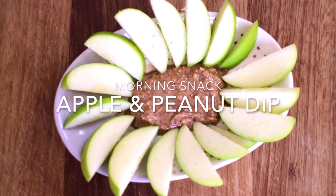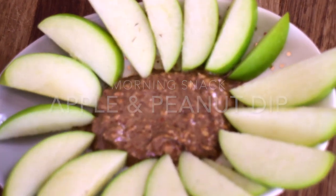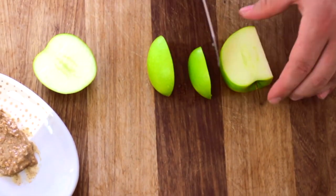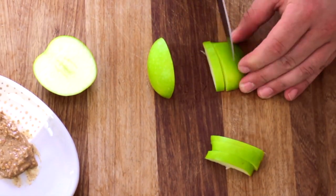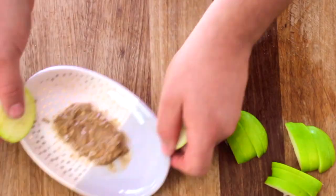Morning Snack: Apple and Peanut Dip. Simply slice a Granny Smith apple into small slices. Take two teaspoons of either almond, cashew nut, or peanut butter as a dip.